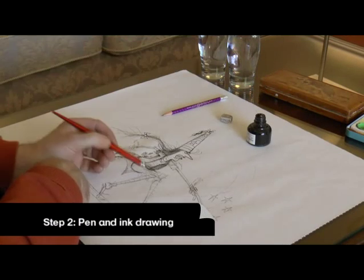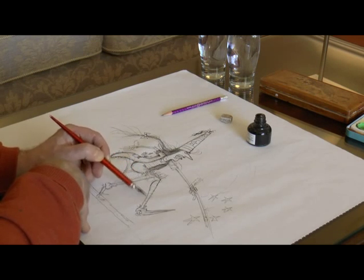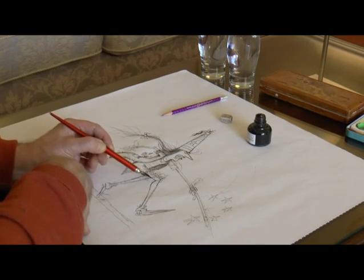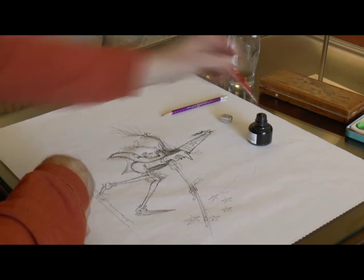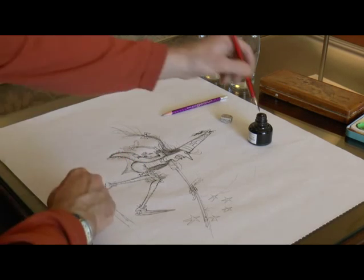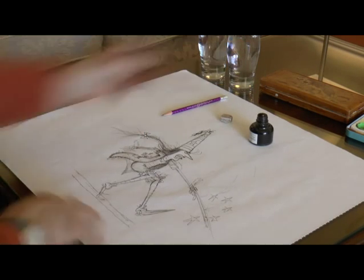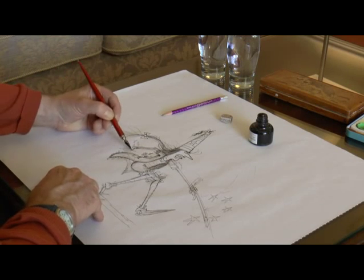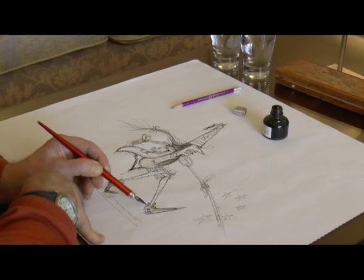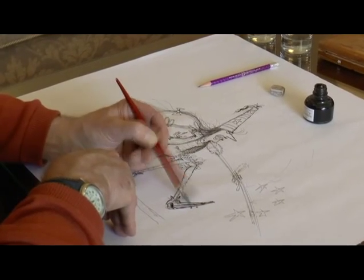Once I'm happy with my pencil sketch and I think all the information is there that I need, I then take my black Indian ink and my dip pen and start drawing. I don't start in any particular place — I just draw whichever part fancies me. I might start with the hat, then go to the hair, then a little bit of the nose and the eyes. It's like you're trying to feel out this body, this character — trying to find the shape of it, the weight of it, whether it's jumping or moving — and you're building around it, slowly building up and getting a feeling of this character.